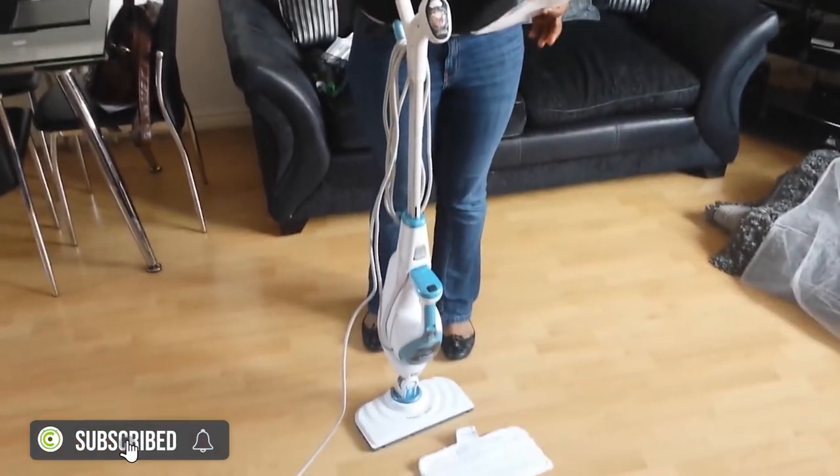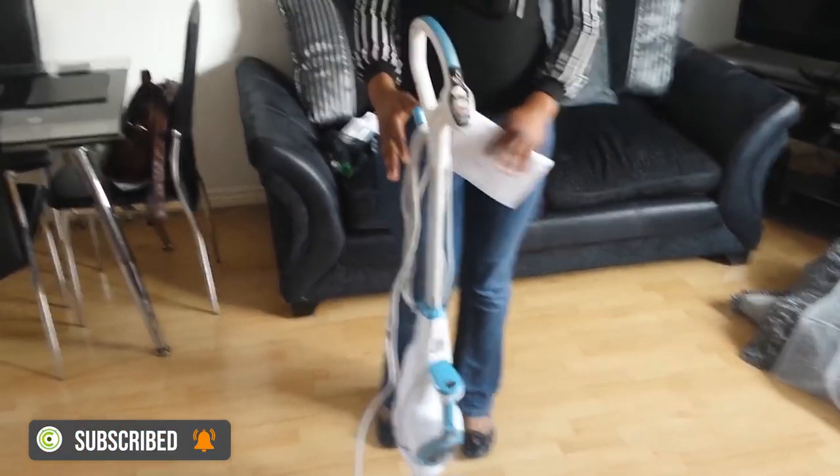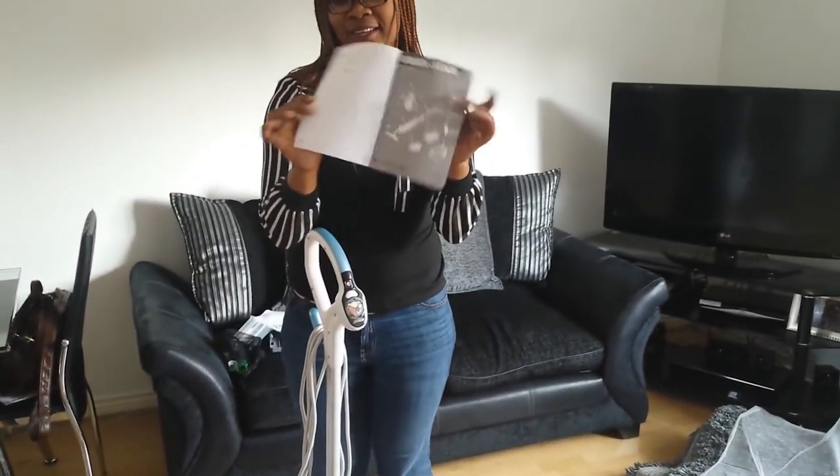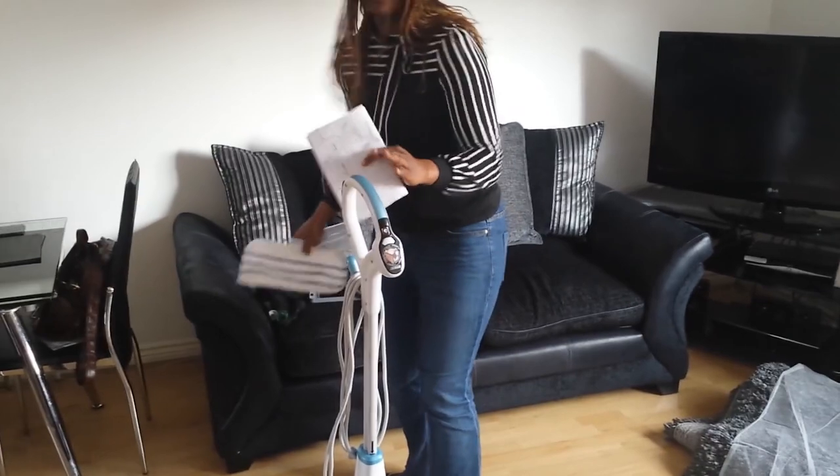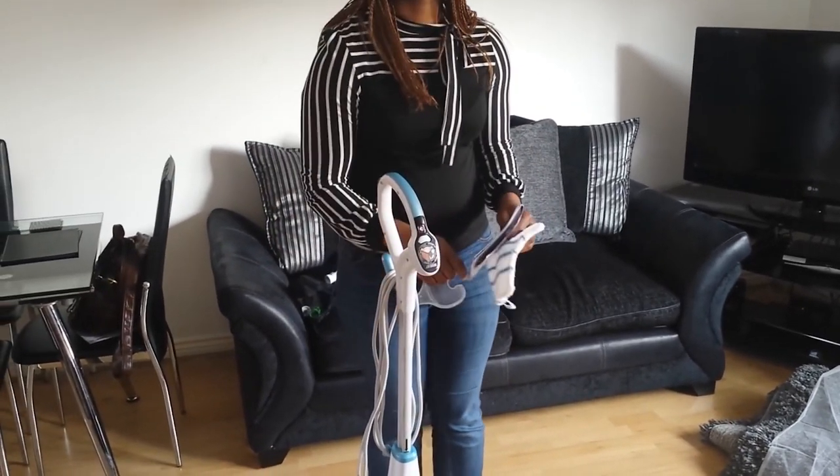To tell you how easy and quick it was for me to set it all up — this comes with a user manual that tells you everything you need to know about setting up the steam mop.